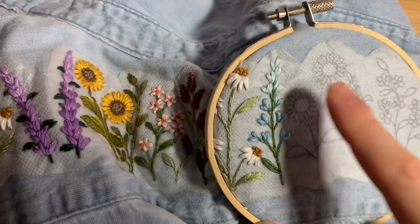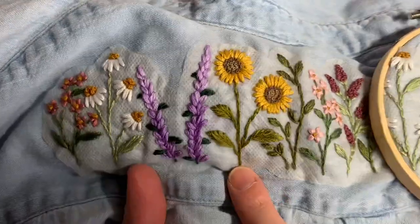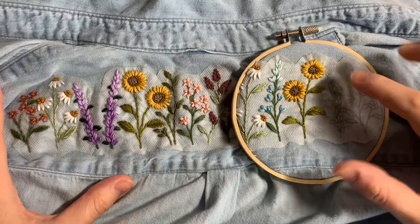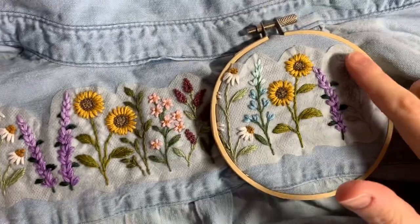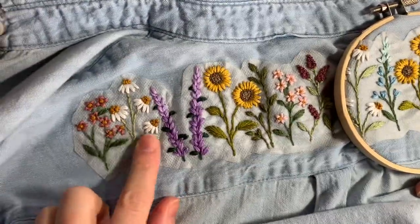Up next is more sunflower, so again you're just repeating what you did previously on that flower. We also have purple snapdragon, so do the exact same thing as before. Our final flower is also a repeat of the very first flower that you did.